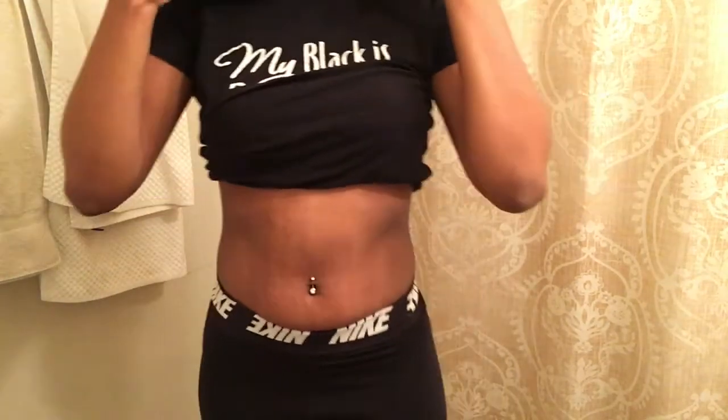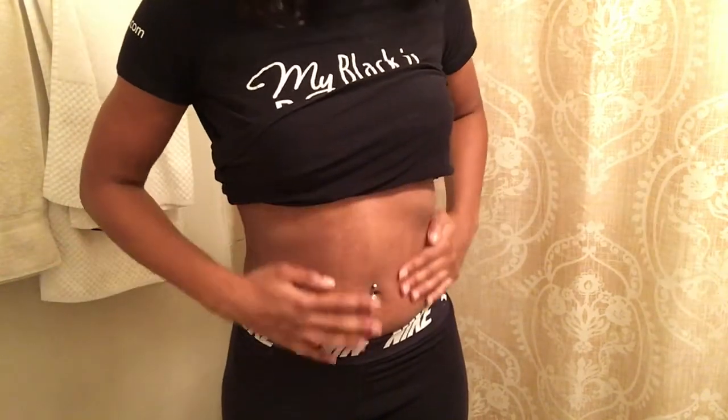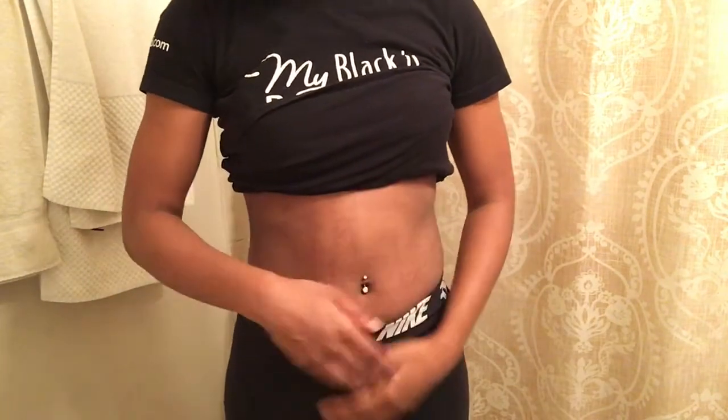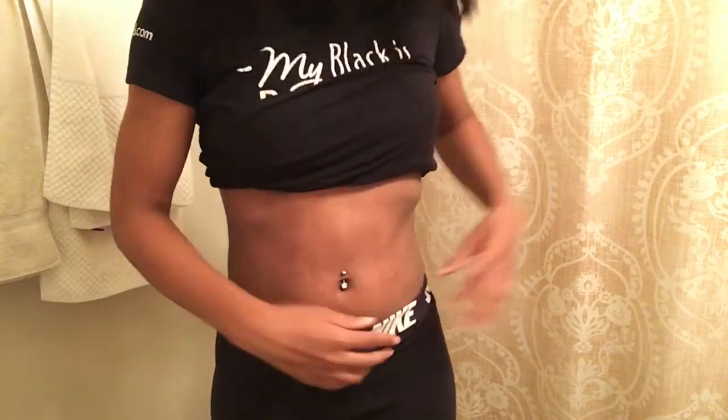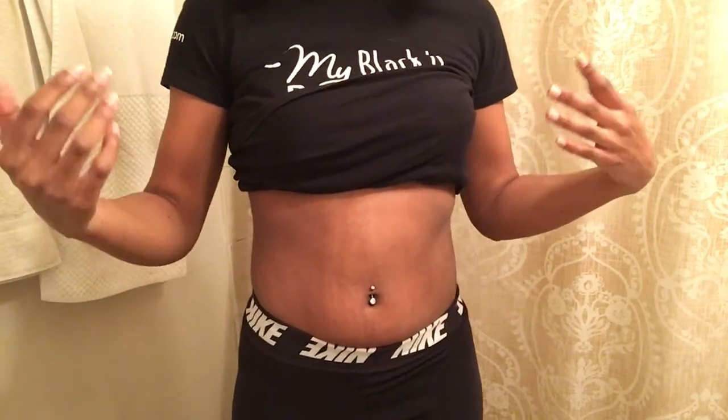I really was supposed to start at a small, but I thought I was extra small because people say it's a size down. But you actually should probably get the size that you are. Also, you're supposed to wear like a tank top or a slip underneath it.